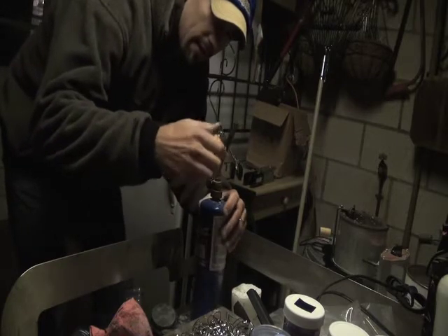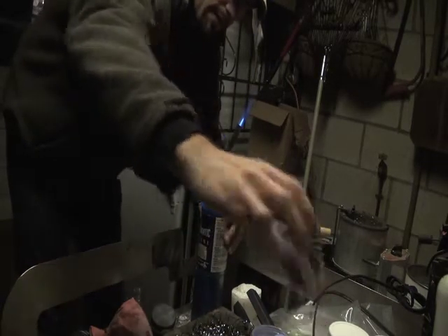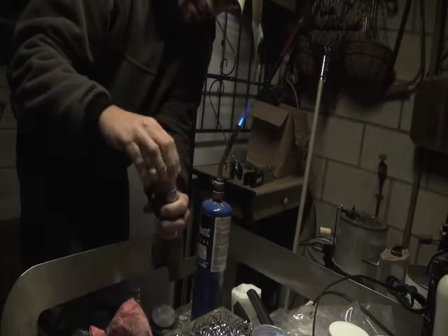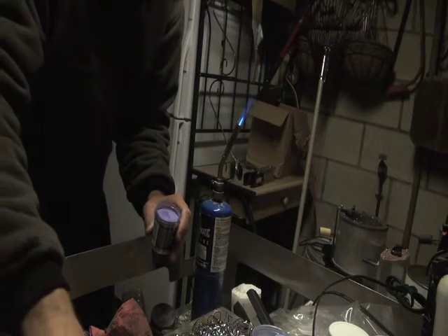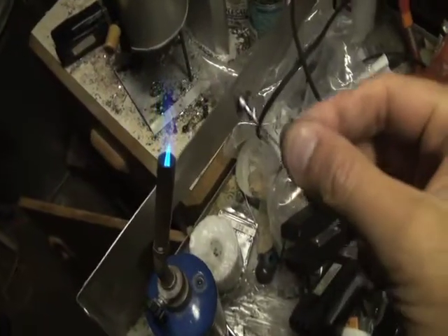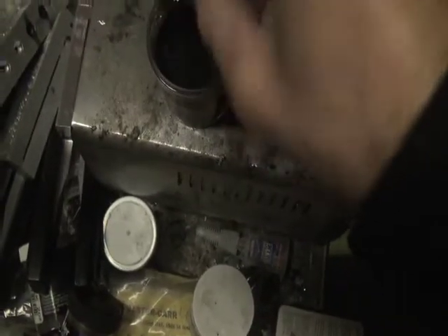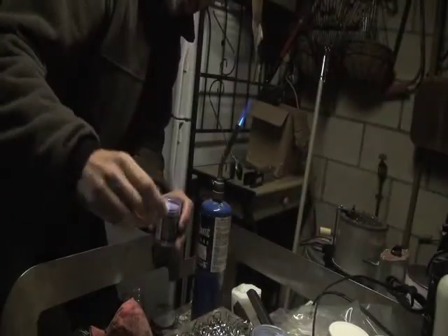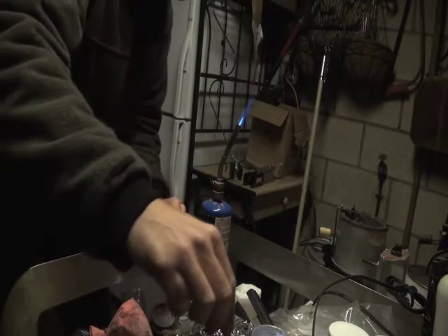Now that we have the jig heads all done, we're going to powder paint them. I've got some Pro-Tech powder paint here — all kinds of colors, this one's a purple. Heat it up, dip it in there, and you get a nice purple head. I take these and set them up in an old toaster oven. I put them on the rack and that helps cure them — I'll turn it all the way to broil and let those suckers cure.